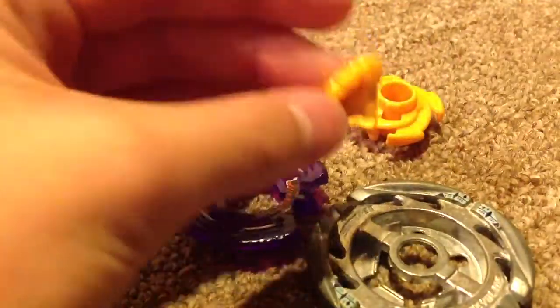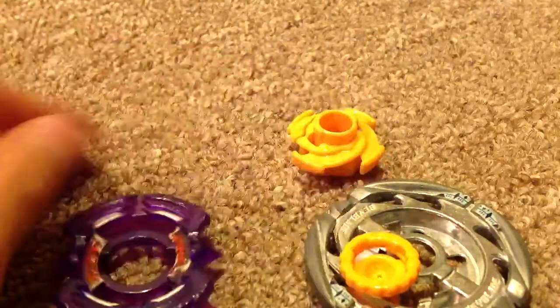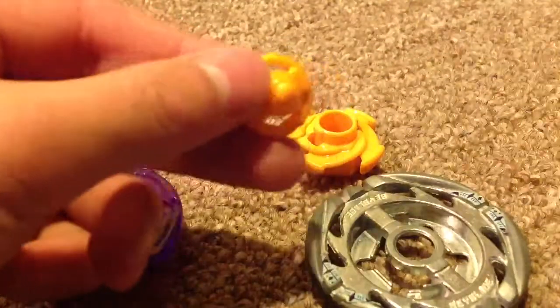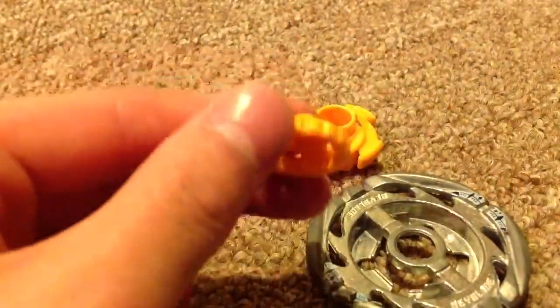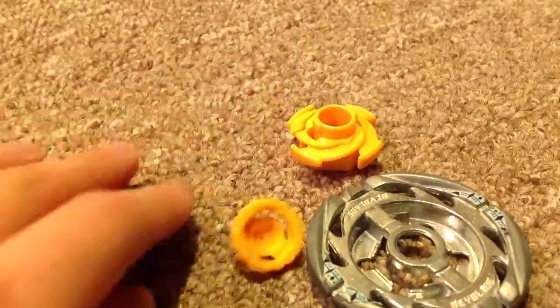What you need is this, this, this, this, this, and that. This is a Sagittarius one, I think. It looks like a Libra one. It's not — it doesn't have the metal thing. Whatever.